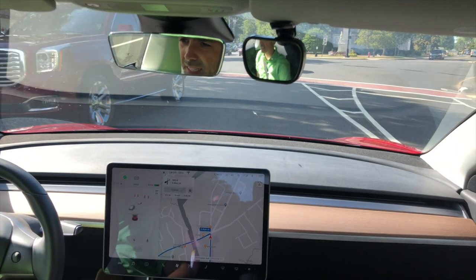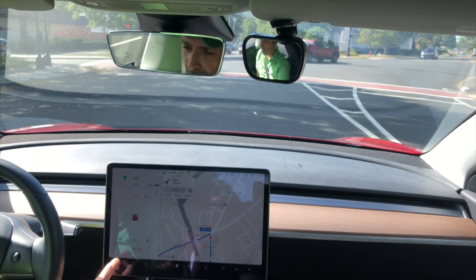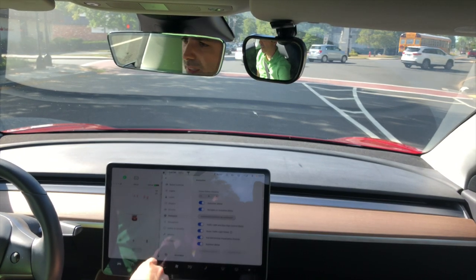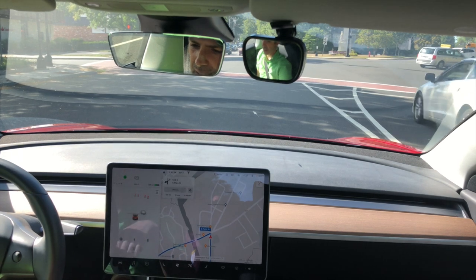Hey guys, here we're going to take a look at one of the new features called chime on green. The first thing to know is that this feature is only available after you enable this option here — it's turned off by default. So you can see I'm at a red light.